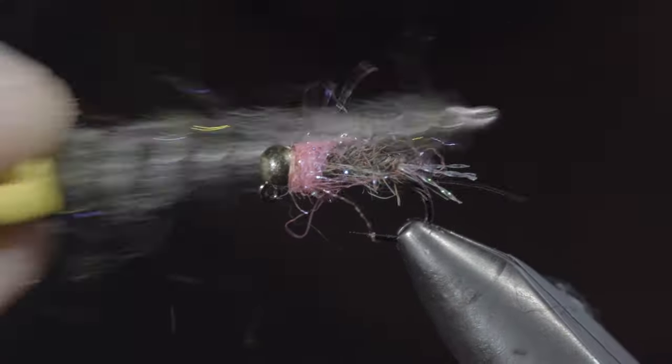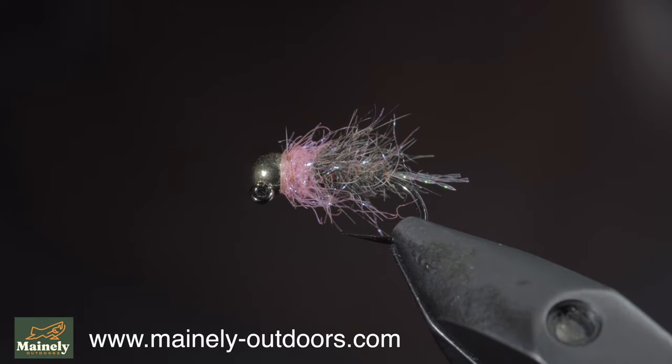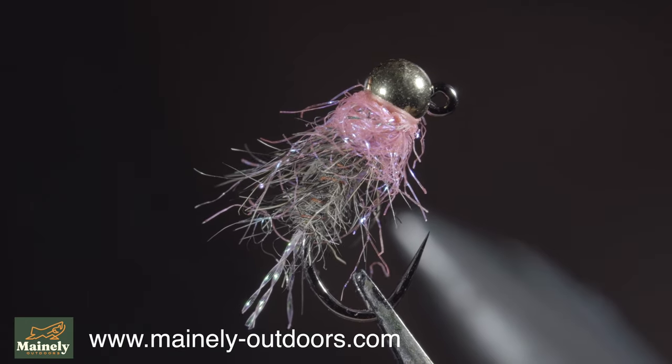An extra buggy pattern that works particularly well to catch brook trout. You can tie it up with the materials below or submit a custom order form on my website and I'll tie some up for you. Thank you for watching, subscribe for more, and I will see you in the next one.